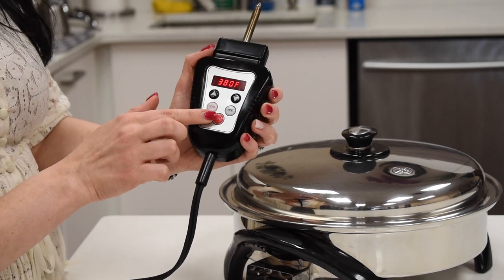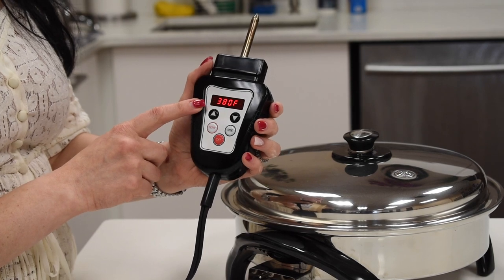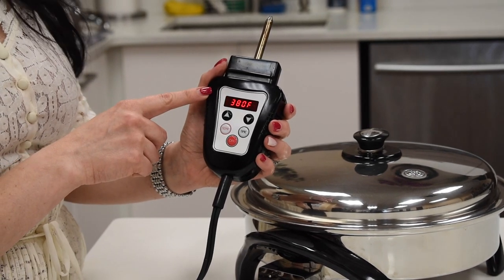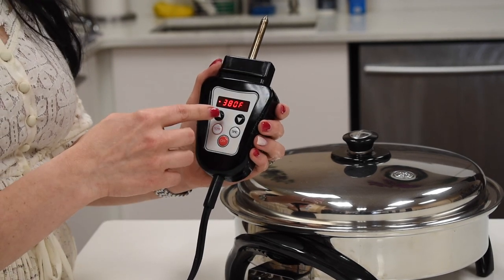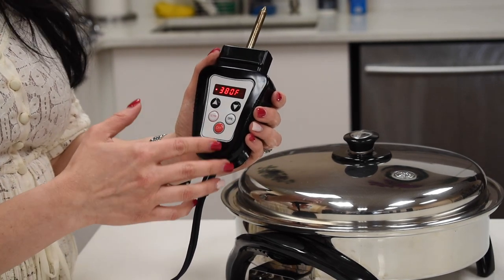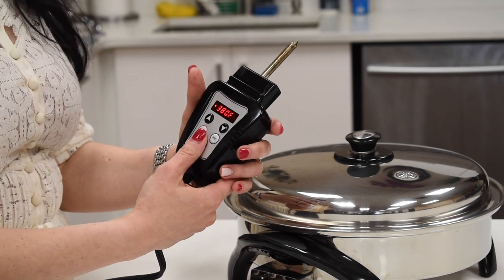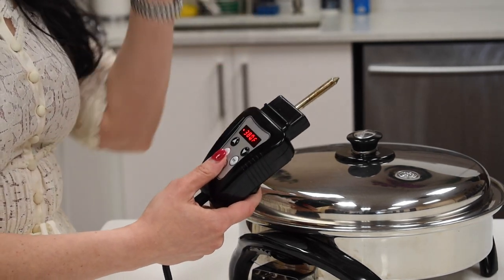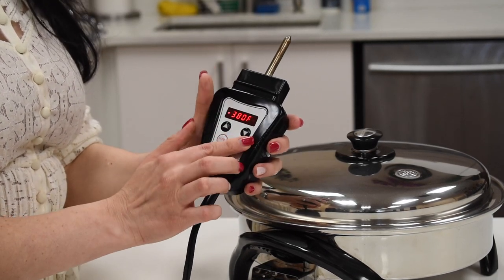On this electric skillet, 150 is the lowest heat and 450 is the highest. If you need to use it on medium heat, the medium on this is about 320. If you are trying to make soups, stews, rice, or lasagna, then you use medium click low.